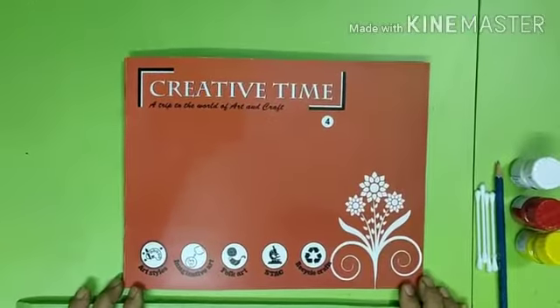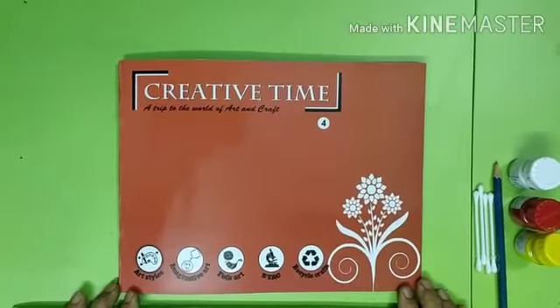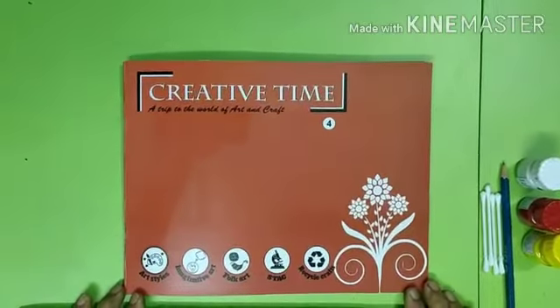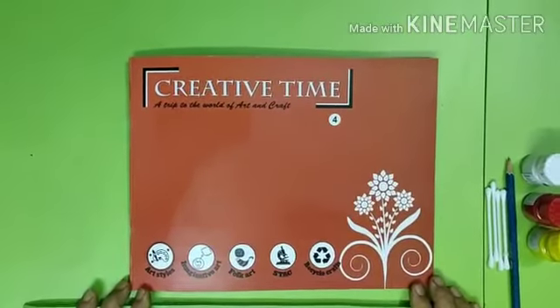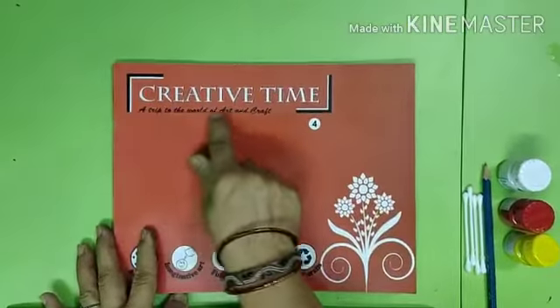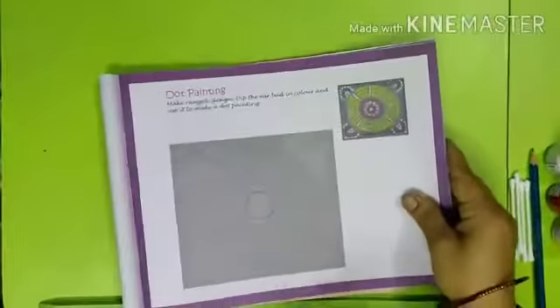Good morning learners, this is your drawing teacher. Today I am here with another exciting session — I am going to teach you dot painting. Let's open our book Creative Time and turn to page number 15.